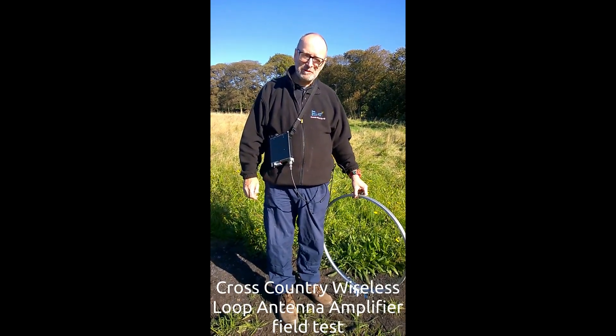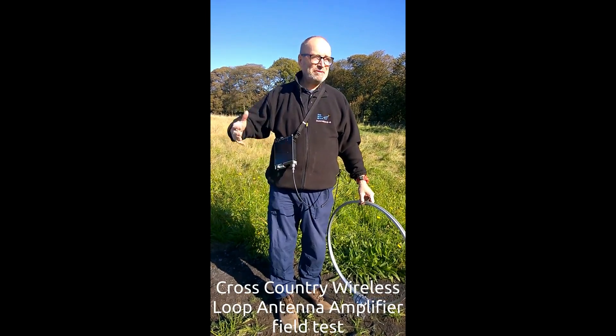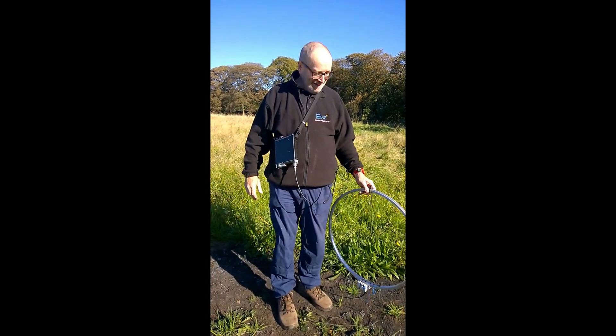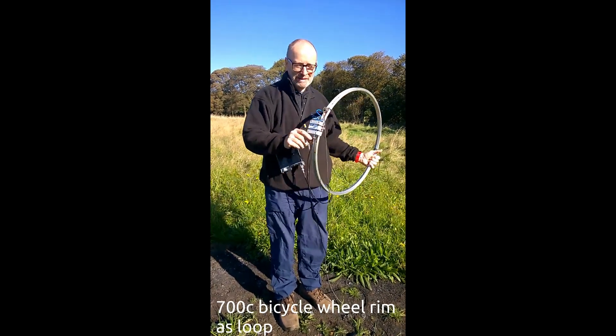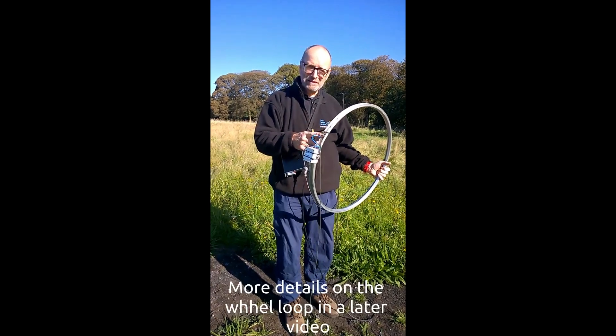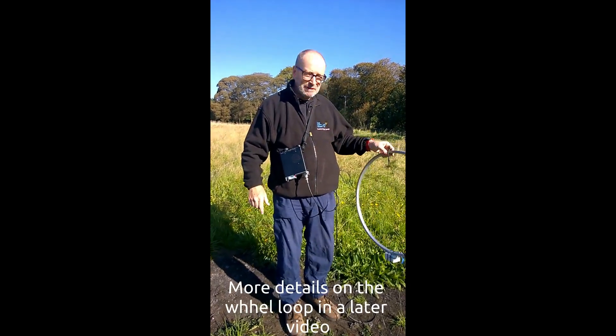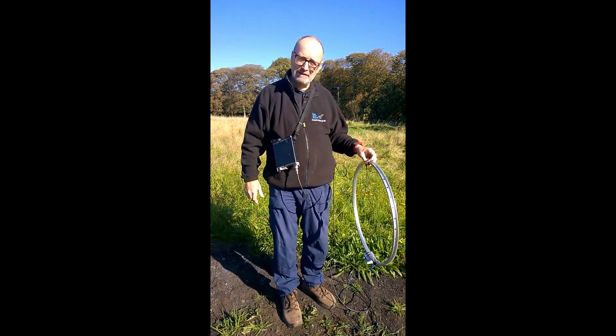Hello and welcome to another video from Cross Country Wireless. My name's Chris Moulding and today we're out in the beautiful countryside near Bolton, testing the inlet and amplifier prototype with a licensed loop antenna. More details on this in another video, but we had a question on the forum today about how low you can mount one of these front pallets.